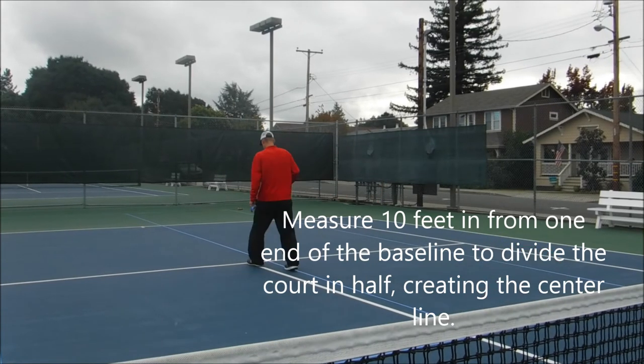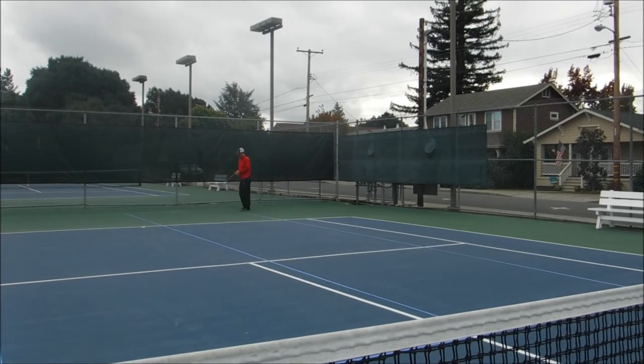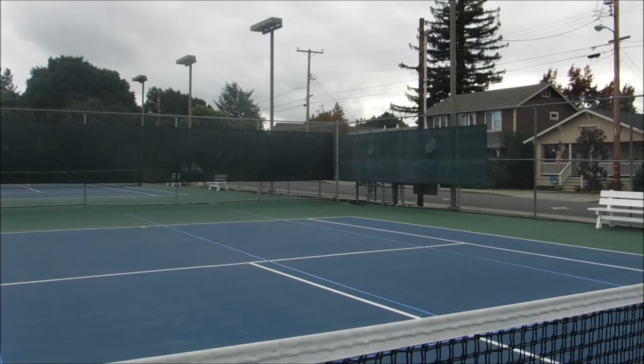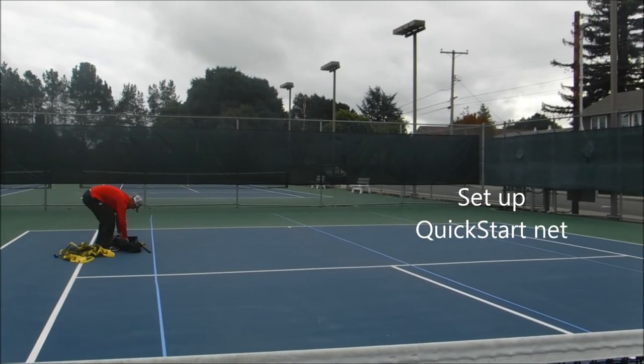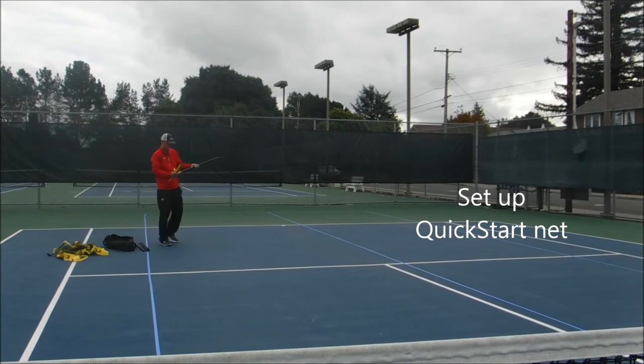Next I'll set up my quick start net. This is an 18-foot net and it is very common in 10 and under tennis. It takes me about 2 to 3 minutes to set this net up.